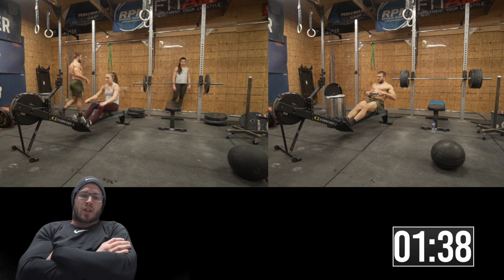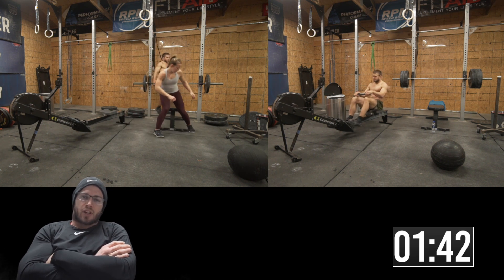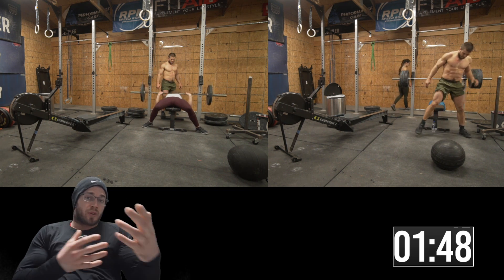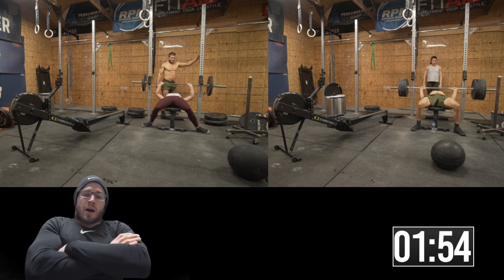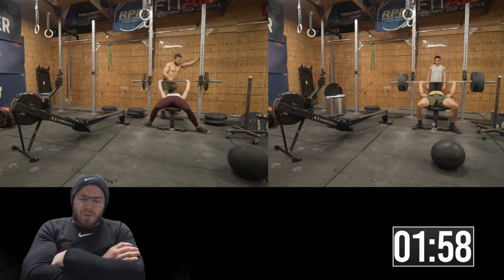I had her do six — I probably should have had her do eight looking back to make it a little closer, but you live and you learn. The bench press in this workout is meant to be unbroken. If you're doing this workout, I would say choose a weight that's meant to be unbroken. 225 might be too heavy, or it might be too light — it's not supposed to be super heavy.